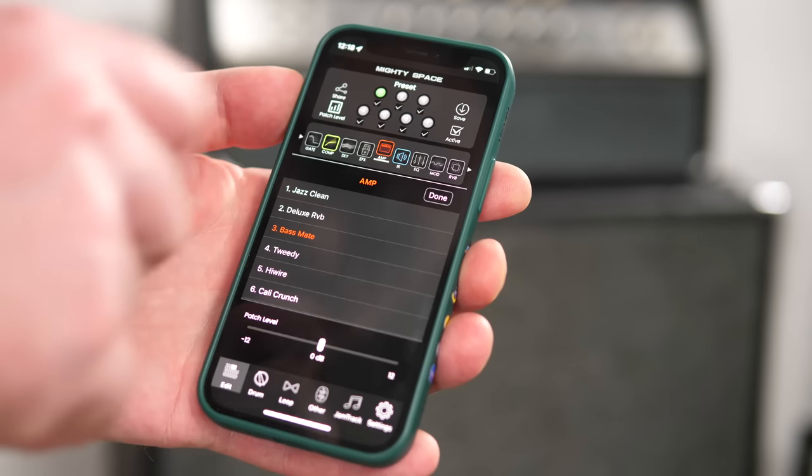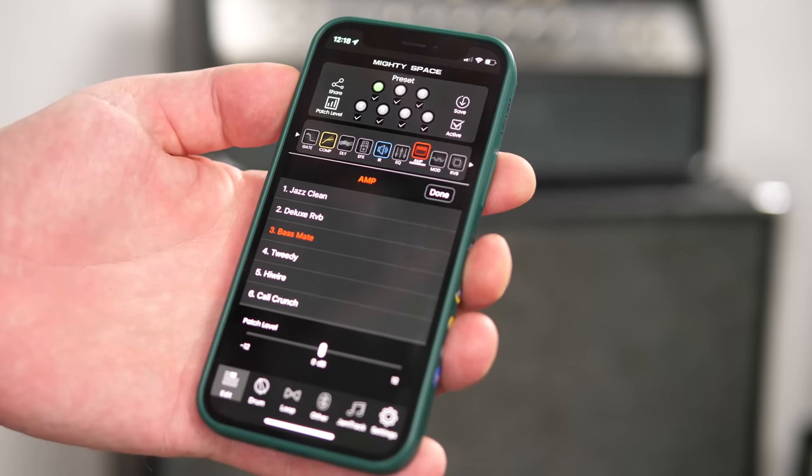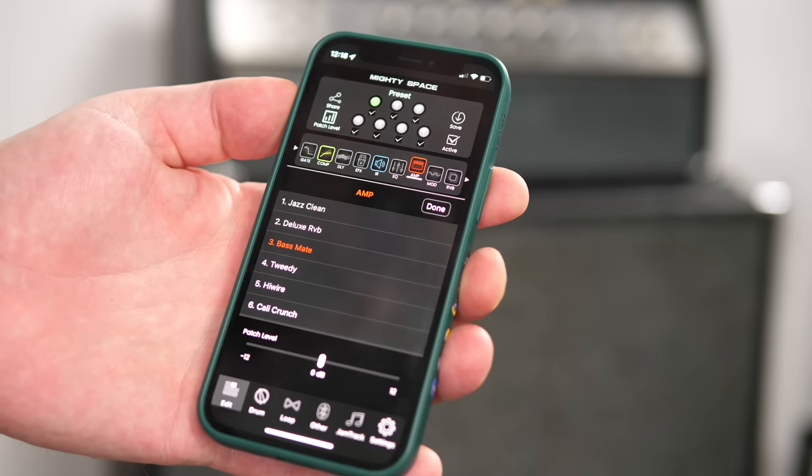You really want to use the footswitch to control the looper, but honestly everything else is much more convenient to simply do from your phone — like starting the drum machine, selecting an amp and effects, or even building whole patches where you can change the order of all selected sounds as you would in a professional modular pedal.